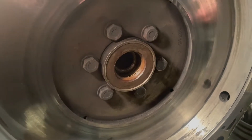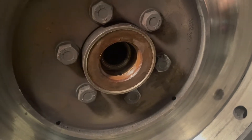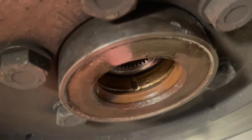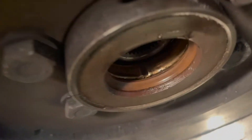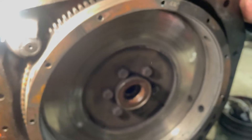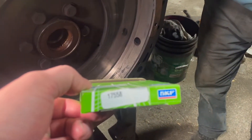We installed the seal in there — we should have shown you doing that. There's a steel washer on the outside that we took out, and then we took the seal out. We put a new seal in behind, then the washer on. This is actually a field change that was done on some of the tractors. The part number for the seal is 17558.